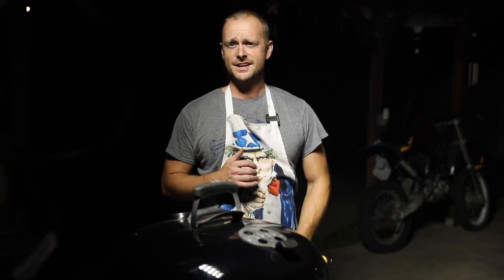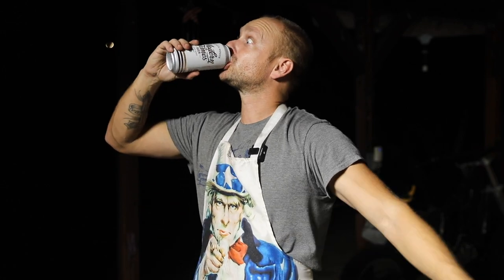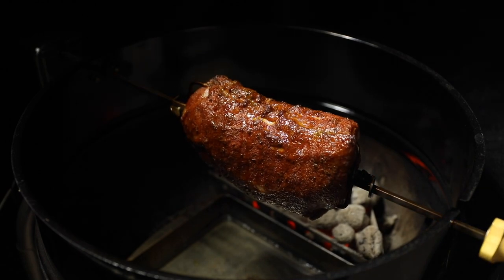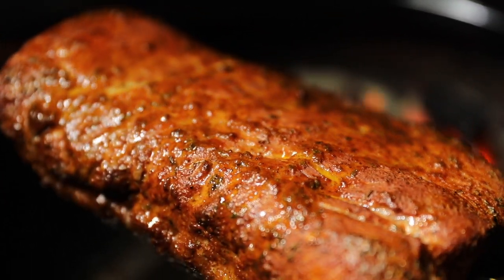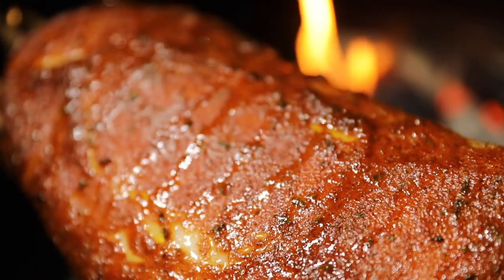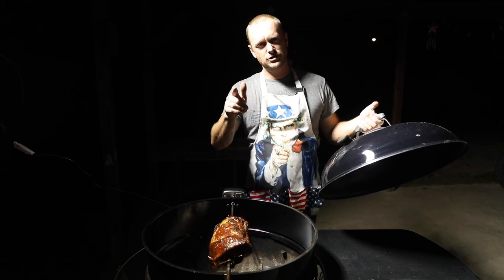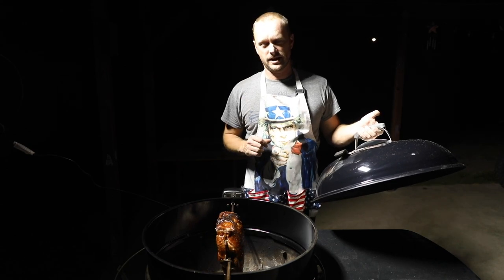That workout sure made me thirsty. Time to enjoy a craft beer and totally negate all the working out I just did. All right, let's have a peek. Look at that! I actually want to thank Culinary Undertaking for giving me this idea for the pork loin — check out that link above.